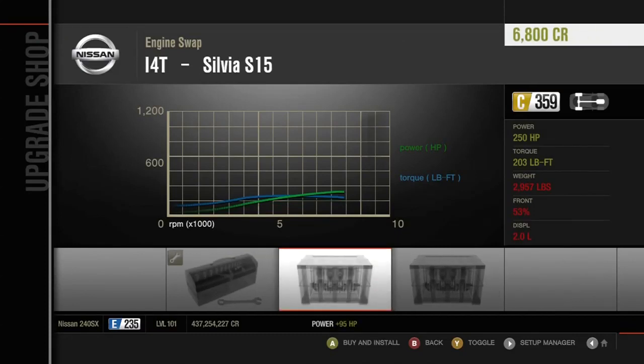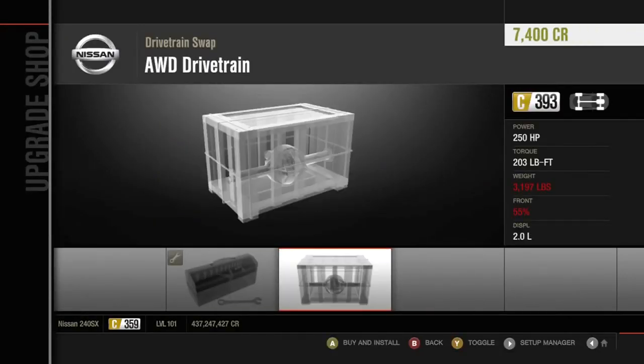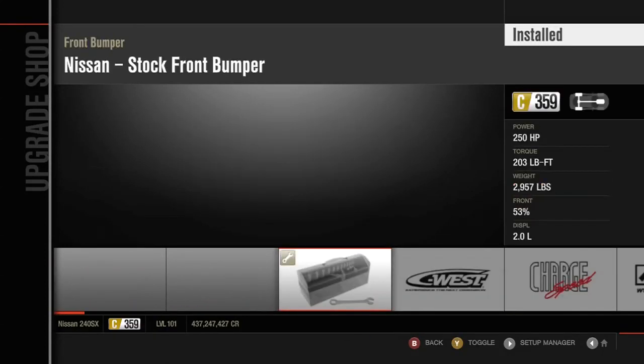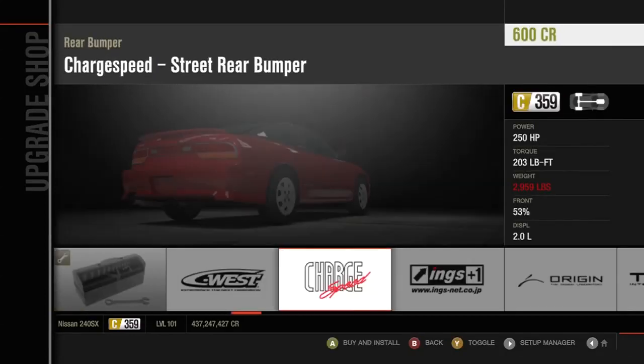Upgrade shop — engine swap. I like putting the S15 engine in here, just because that's what I do. And we're not going all-wheel drive, never ever — rear-wheel drive only.